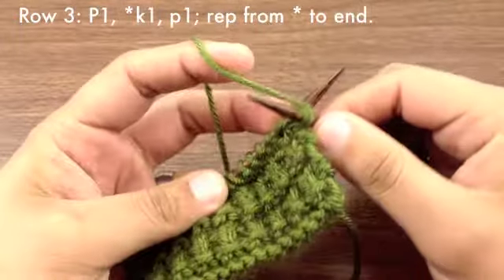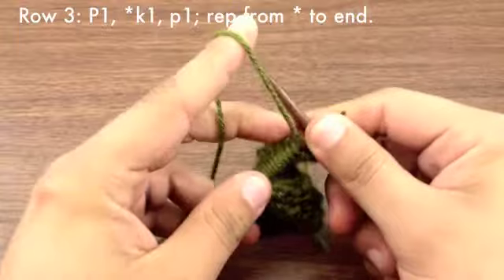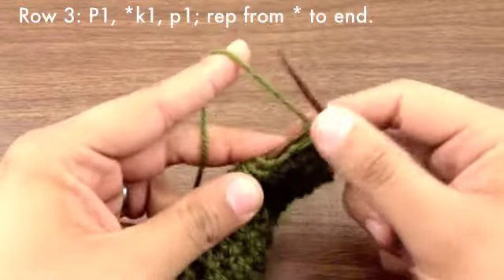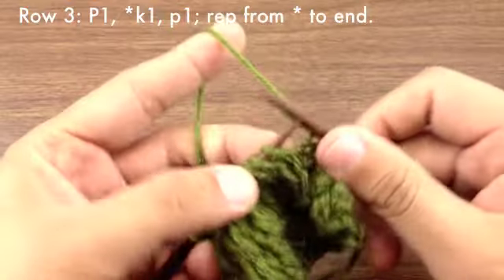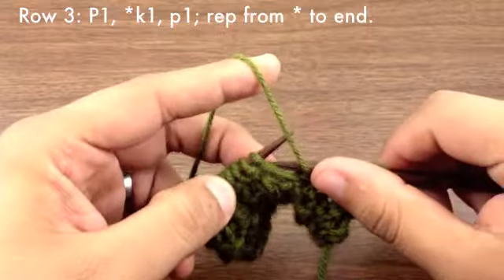Row 3: Begin by purling 1. Then we are going to start our repeat by knitting 1, and then finish our repeat by purling 1. Continue knitting 1 and purling 1 until the end of the row.